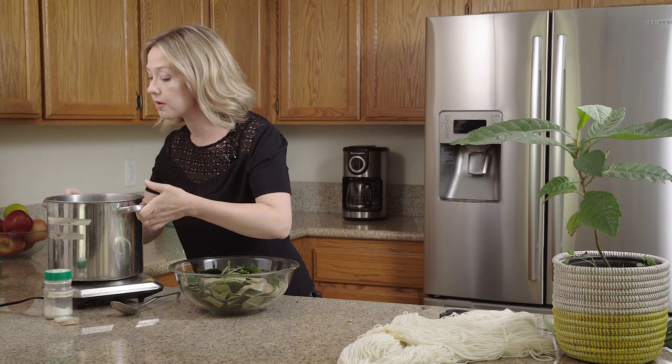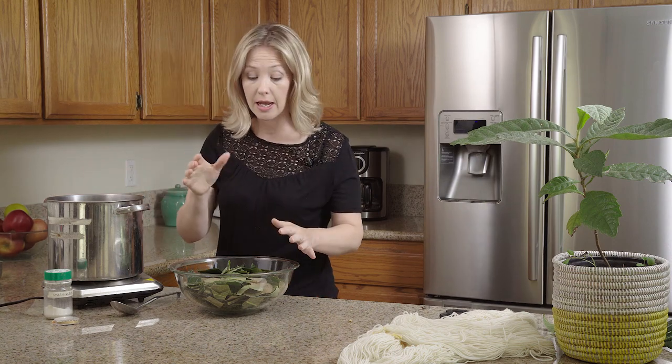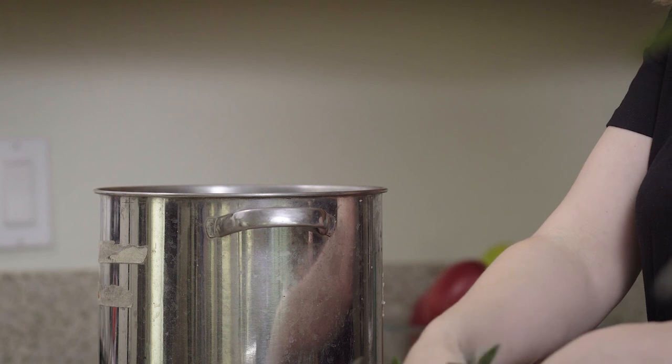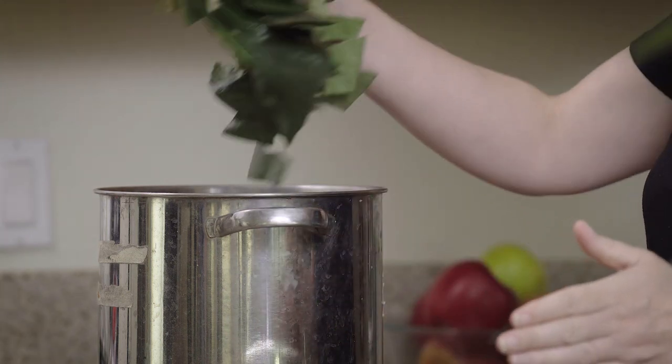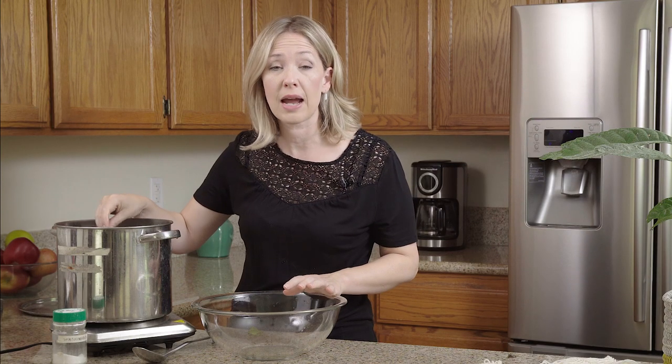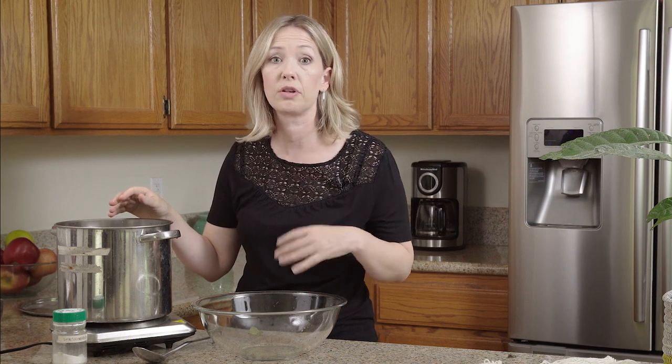My pot is full about three quarters of the way. I'm going to add in my leaves and bring this mixture up to a rigorous boil for about an hour. You'll notice the dye will start to come out and turn a yellow to orange color, then you'll get some foam, and once that foam turns pink, I know I'm done.